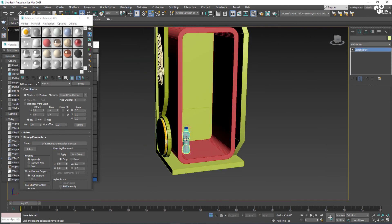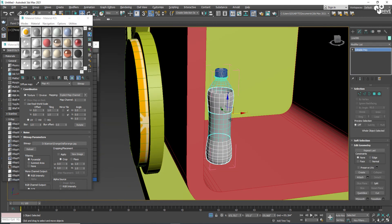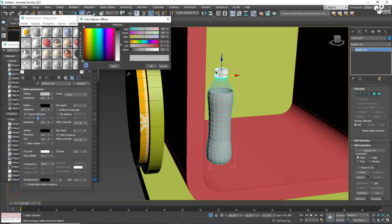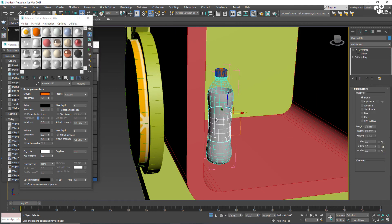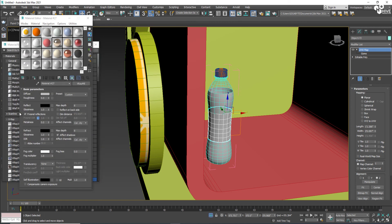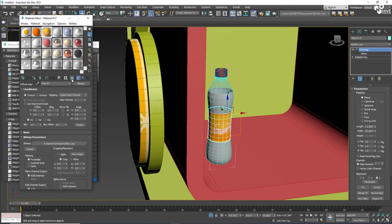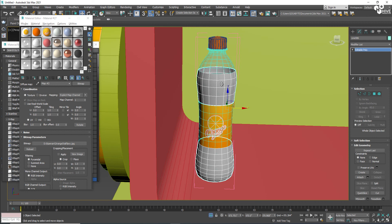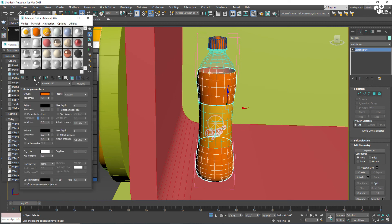Now for the bottle — I'll select the top of the bottle and give it an orange color, because it is an orange drink, orange juice. I'm going to assign the texture I created in Photoshop, and again set it throughout the UVW Map. I'll give the same color throughout so my bottle is ready.